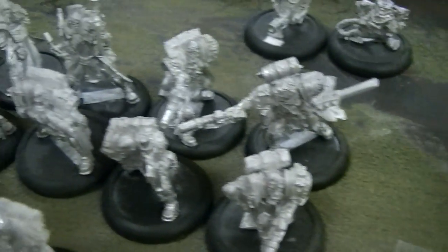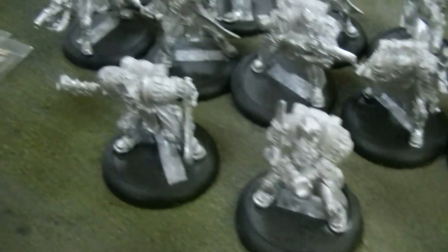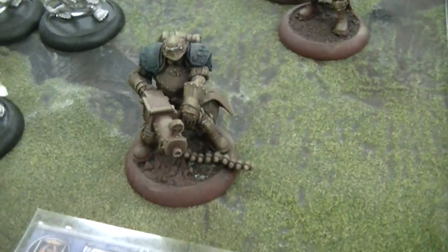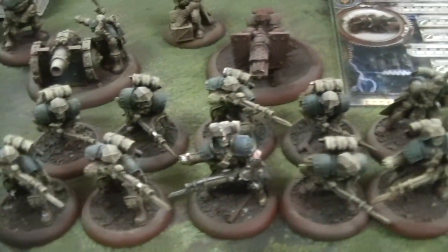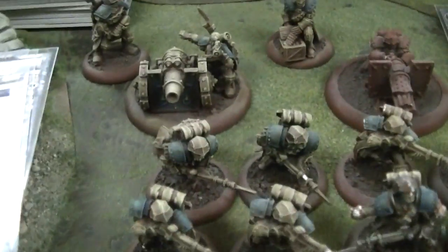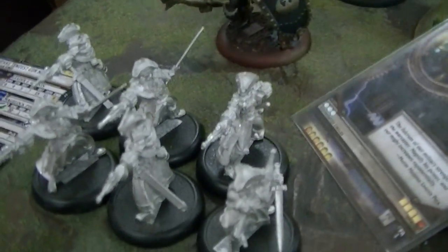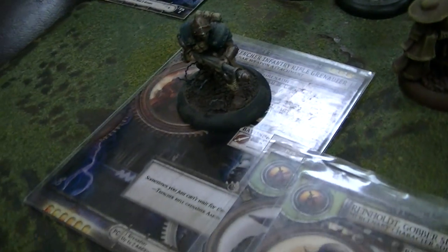Here you've got some Trencher Commandos — 12 of those, plus a unit attachment. A Maxwell Finn, that's a character solo. Over here you've got regular Trenchers, two heavy weapons including a chain gun and a cannon. And then some gun mages, completely unpainted. And an infantry rifle grenadier.